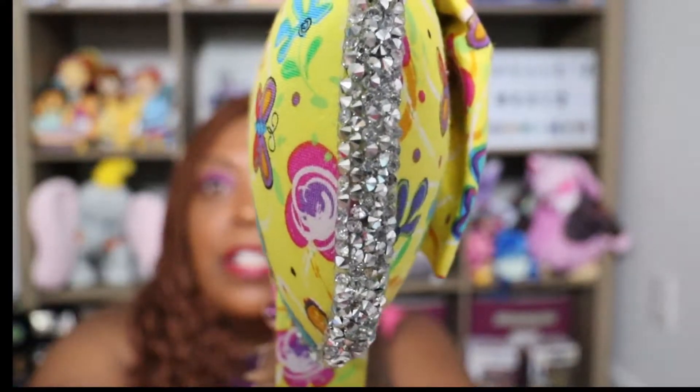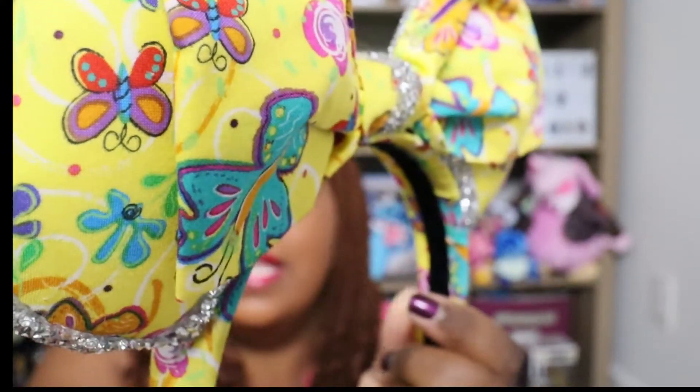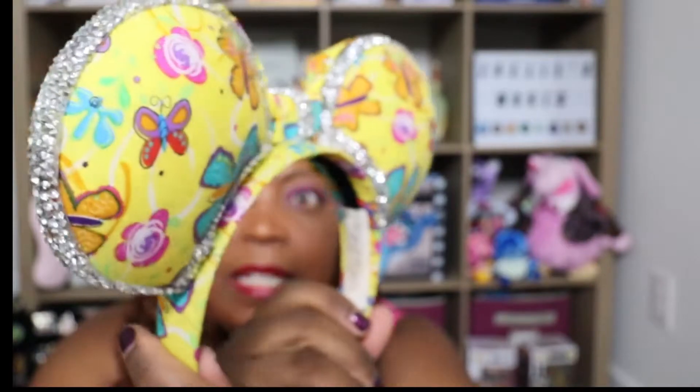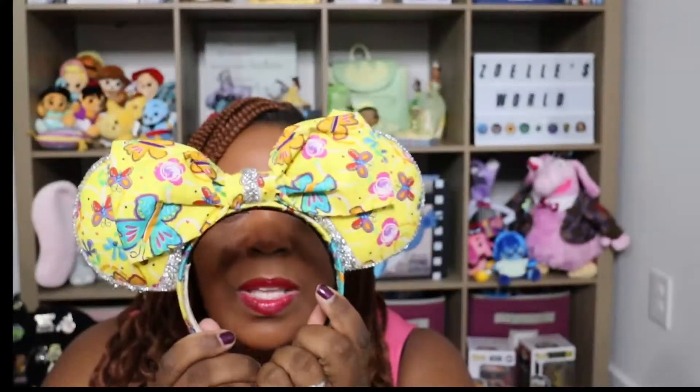My beautiful ears for April were made by Kelly over at Kelly's Crazy Disney Diction. These are some of my favorite ears. I love them so much — I love these ears so much that when I wear them I feel like I'm cheating on April for all the beautiful ears she made me. I love April's ears too. This is the part about this swap that I love so much: I just get so many ears and they're so unique. Like when I took these to Disney World, I was literally the only person wearing these ears. Nobody else had these ears on at Disney.